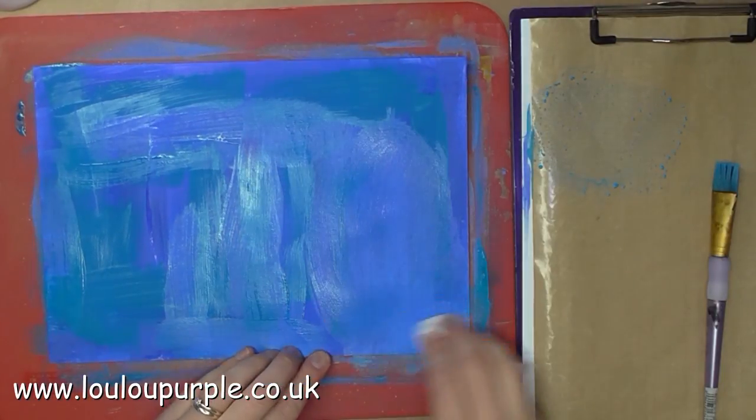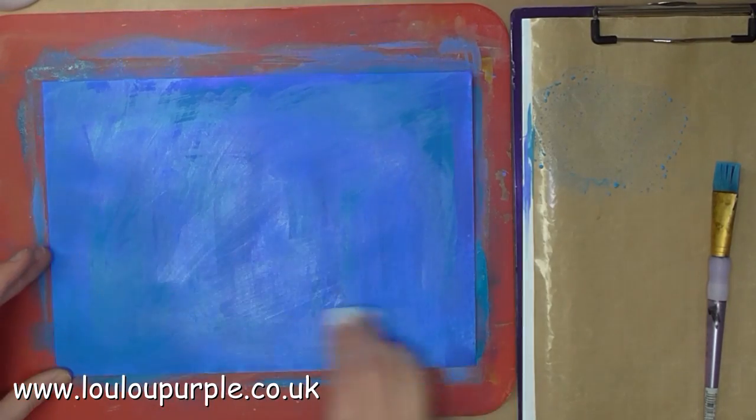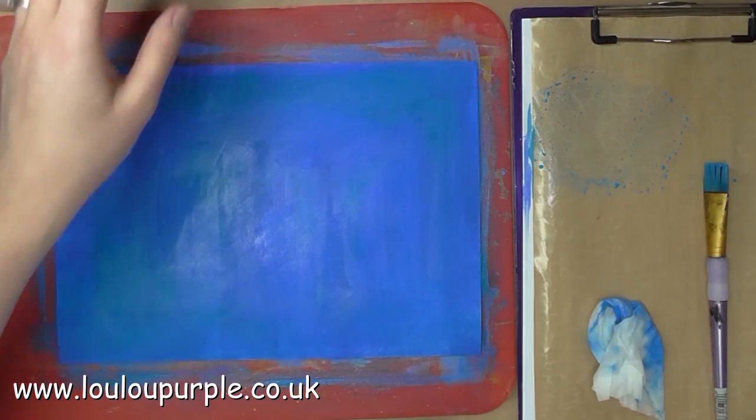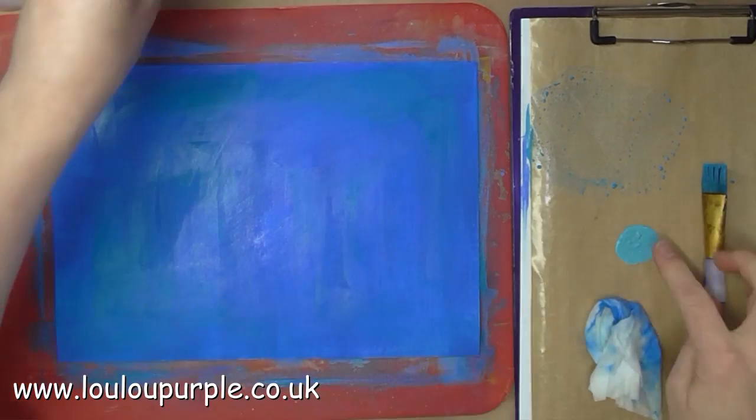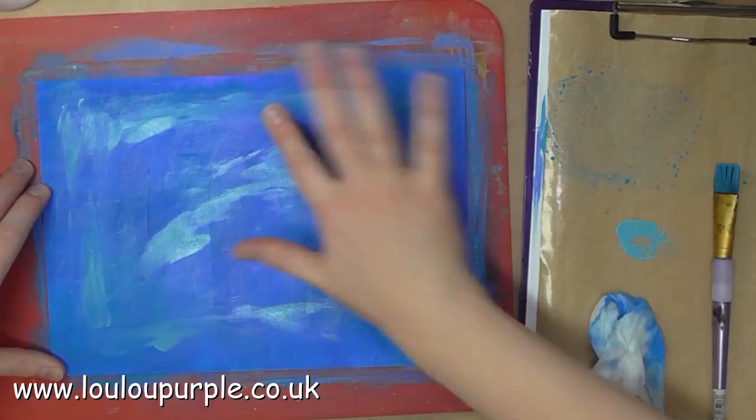I am now using a wet wipe to blend the colors together. I then dry this layer and use my lightest blue, and with my finger I'm just applying the paint to the card.